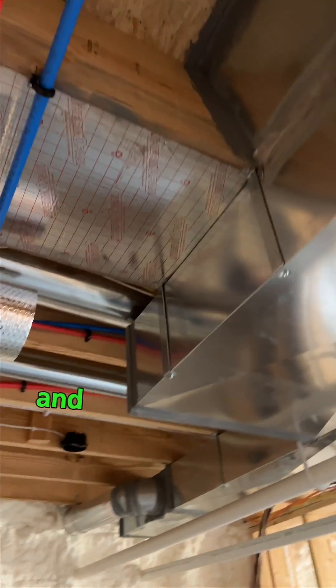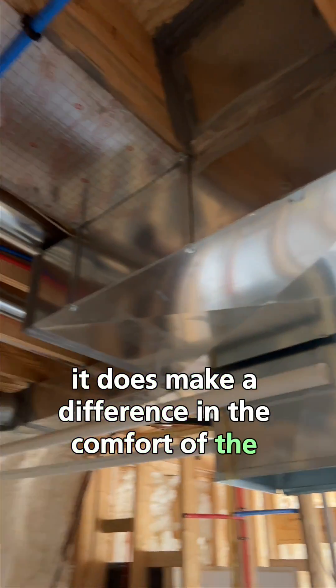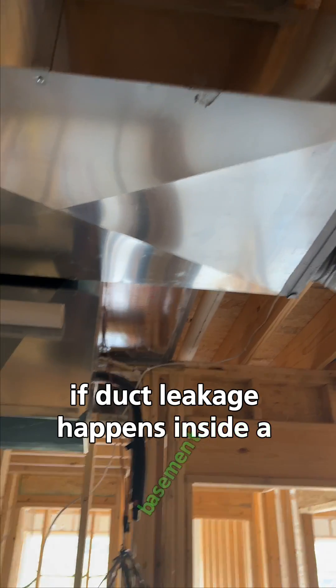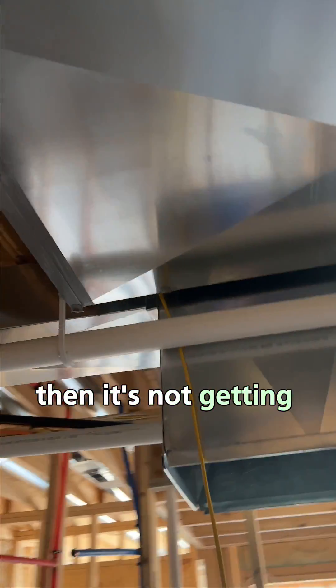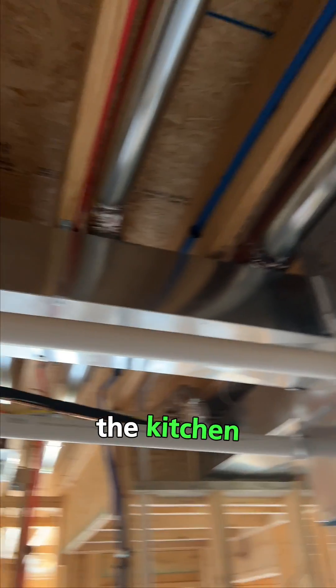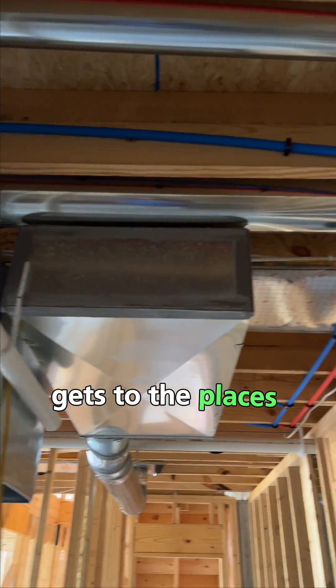It's just a really good job of being thorough sealing the ductwork. Even though it's inside conditioned space, it does make a difference in the comfort of the house, mainly because if duct leakage happens inside a basement, the air is not getting pushed to the rooms upstairs that you want it to go to — the bedrooms, the kitchen, everything upstairs. So it's really important that you seal ductwork to make sure the air gets to the places it's supposed to get to.